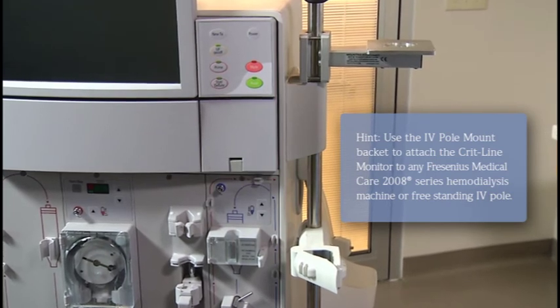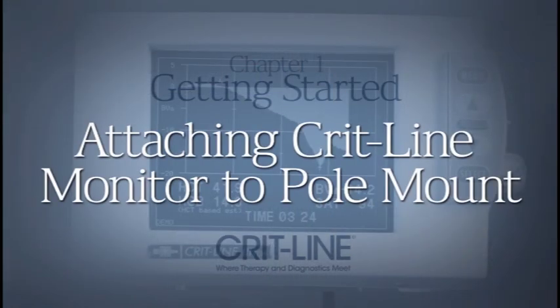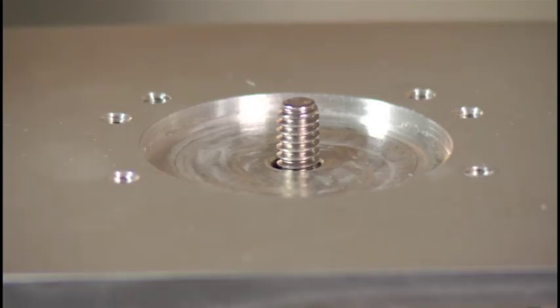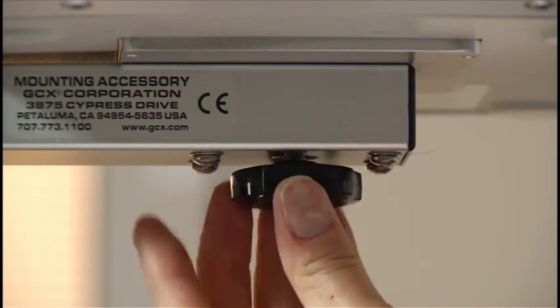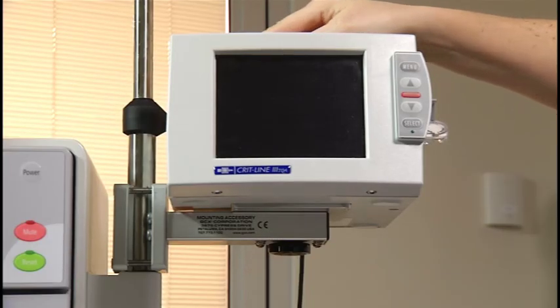The IV pole mount bracket can also be utilized on a freestanding IV pole — simply follow the instructions as noted. Insert the large black capped screw up from the bottom of the pole mount. Position the CRITLINE monitor on top of the screw so it lines up in the circle area on top. Tighten the large black screw by turning from below until the monitor is secure.